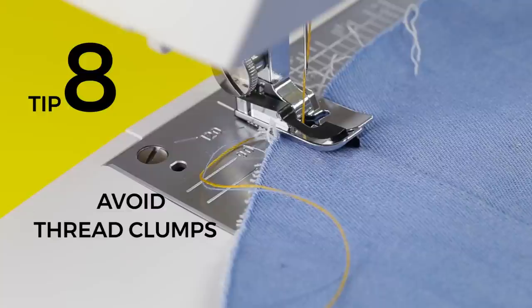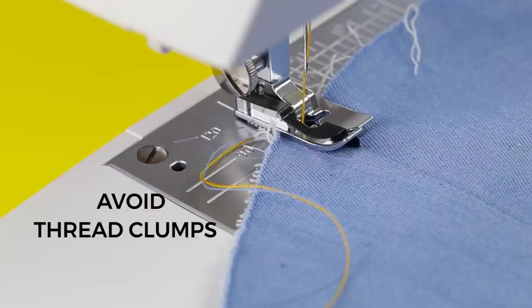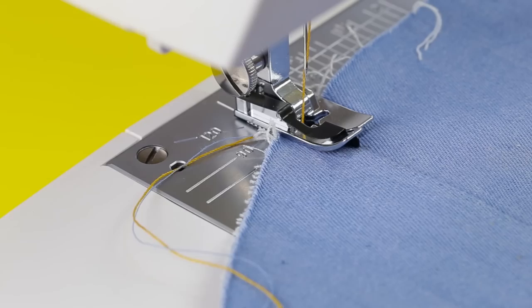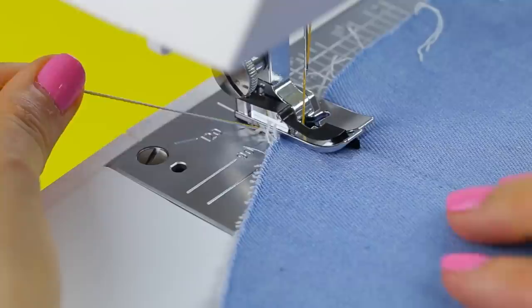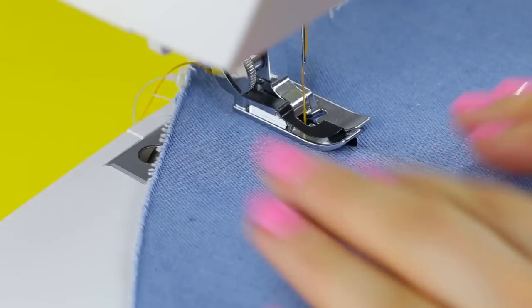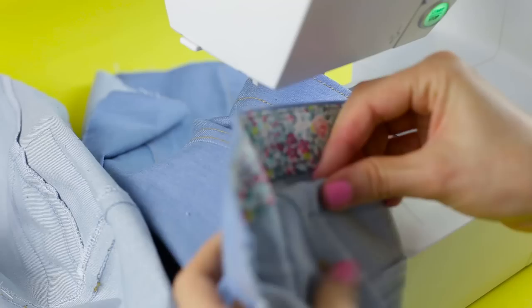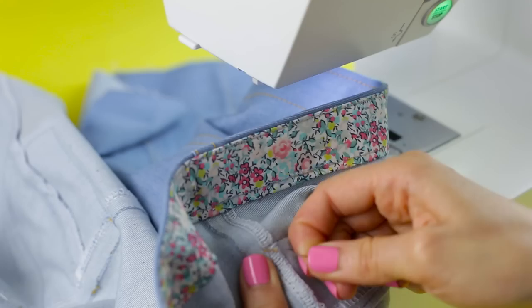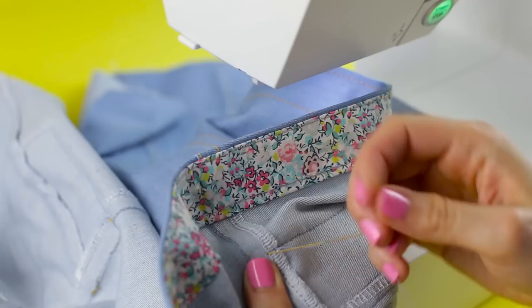Number eight: beware the thread clumps. Because top stitch thread is so thick, it can look messy when back-tacked and has a tendency to get tangled. If you're sewing a seam that will be crossed with another one, don't worry about back-tacking — it's very unlikely to unravel. When you start, hold the thread ends out of the back so they don't get knotted up. If you're top stitching an area that won't be crossed with another line of stitching, leave loose thread at each end, then give the bobbin thread a tug from the wrong side to pull out a loop of top stitch thread, pull it out with a pin, and tie the threads in a double knot by hand.